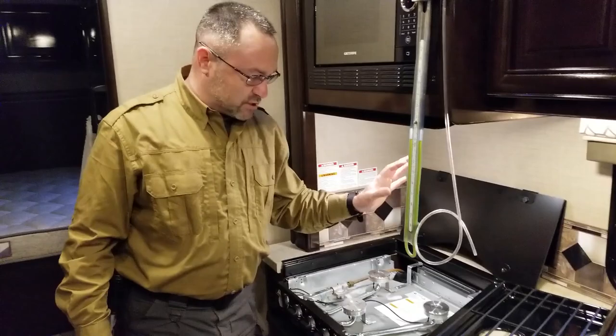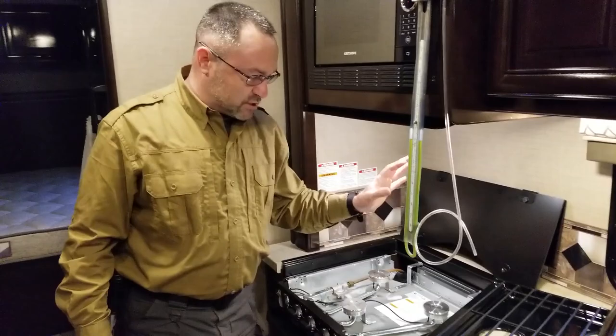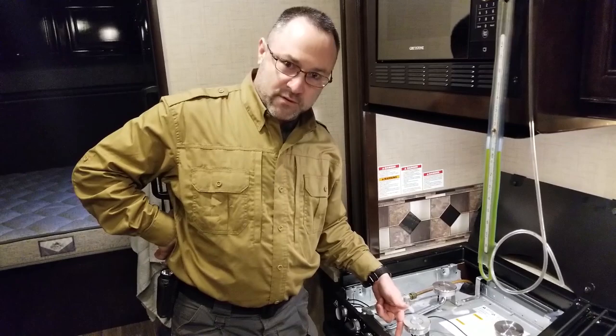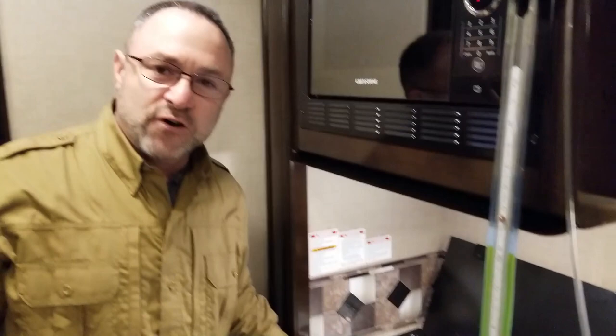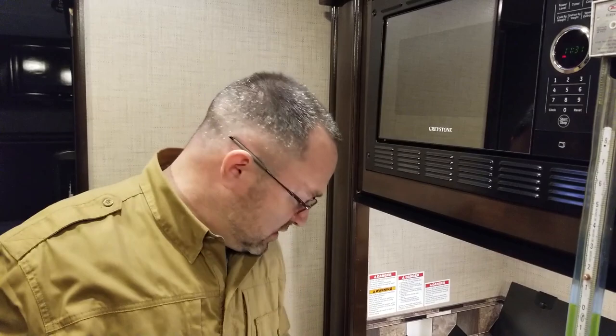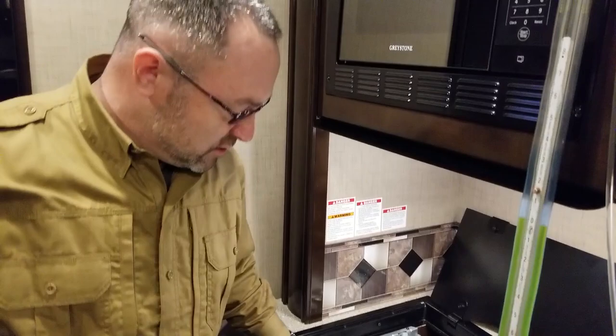To check pressure at the stove, there's a gotcha — there's another regulator on the stove. Techs often check propane pressure from the test ports right on the stove, but they're not seeing the main RV regulator pressure — it's going through this secondary regulator. If you're just checking for a leak, that's fine. But if you're checking for 11 inches of water column for your refrigerator, furnace, water heater, or stove, you need to tap in before this secondary regulator to avoid false readings.